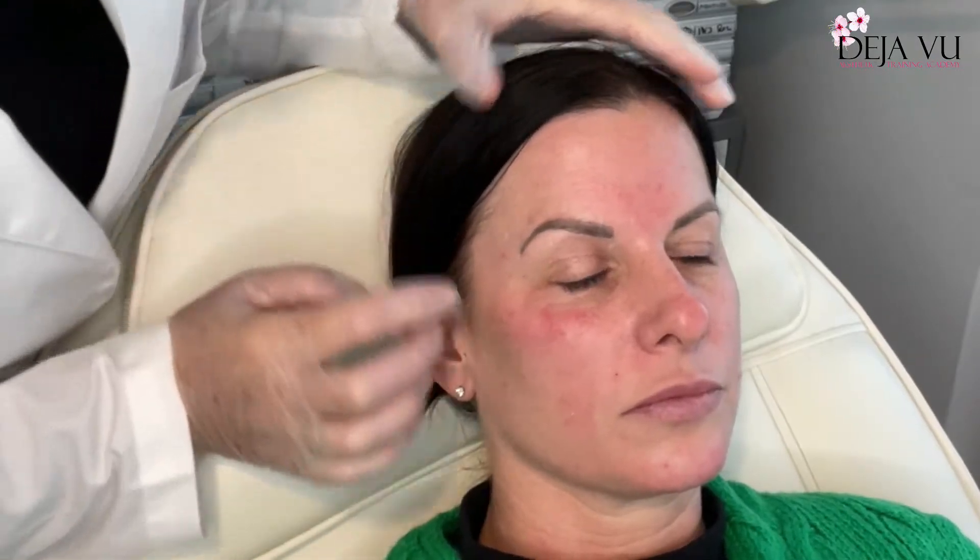Before I start, we can already see the difference with Karen's cheekbone and her tear trough — she hasn't got as many lines there as she has here. This side is filled out more, and if you look, you can see I've done the nasolabial — there isn't a line there now, but there is a line on this side.